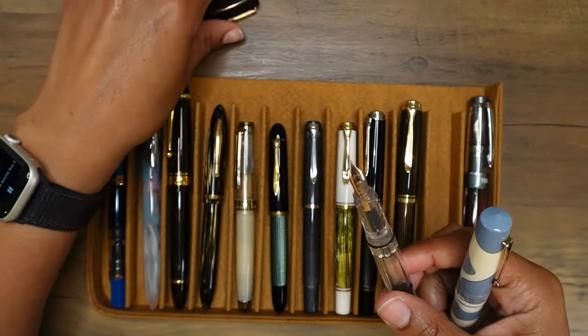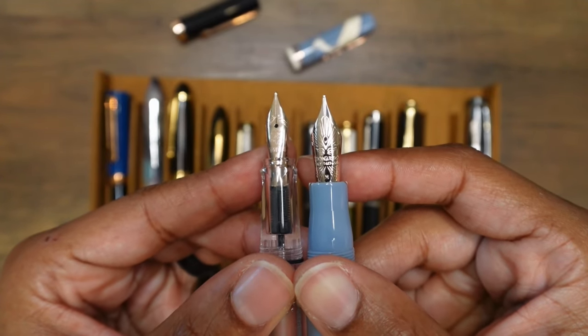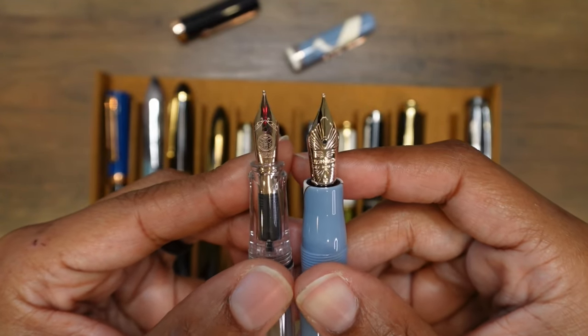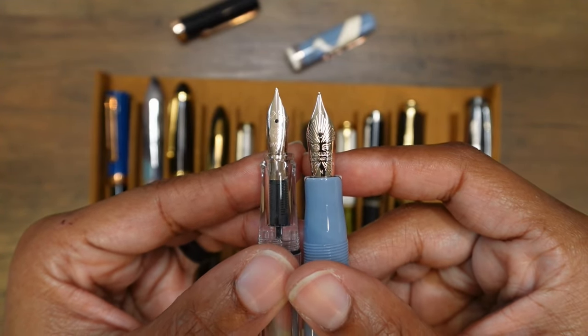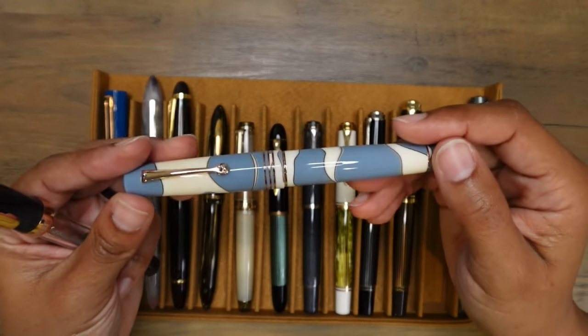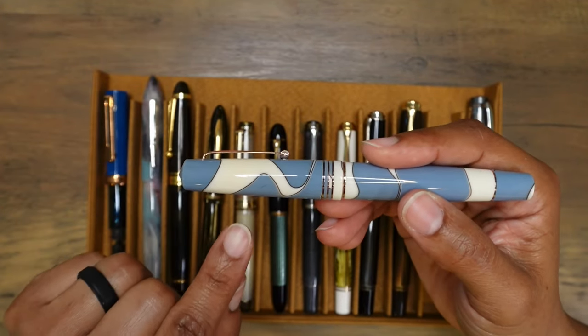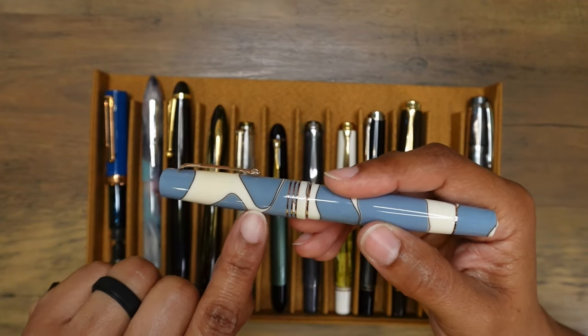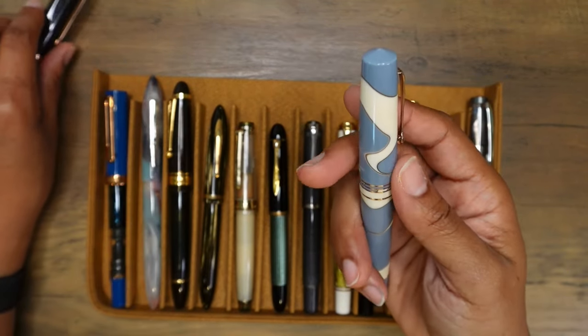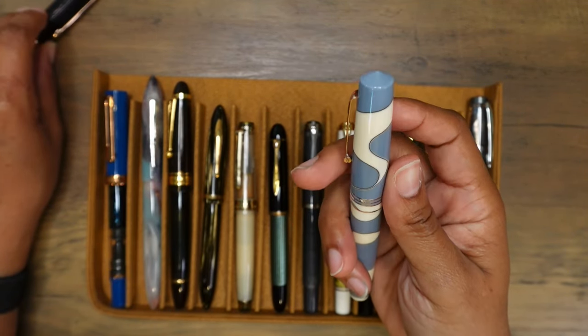Let's take a look at the two nibs side by side. I really do like this rose gold hardware — they look so nice. I am really happy with the rose gold trim on this Leonardo Memento Zero. It goes so well with the brown border in the resin. I love the resin — it is so wonderfully balanced.